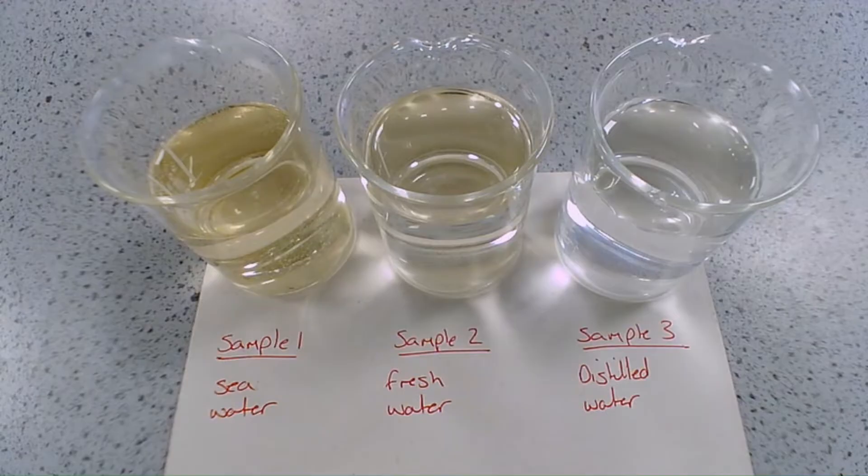In this required practical we're going to look at three different samples of water: sample one, sea water; sample two, fresh water; and sample three, distilled water. We're going to look at a method for measuring the pH of these different samples of water, a method for determining the mass of dissolved solids in these samples, and also the method for obtaining distilled water from seawater.